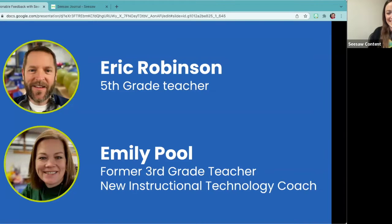I will second what Eric said in that I love to share Seesaw with other people because it's an amazing platform that all students can benefit from. I was a third grade teacher. This is year 20 for me in education, but this is my first year being an instructional technology coach. So now I don't get to just have the love of Seesaw in my own classroom, but I get to share it with other people.